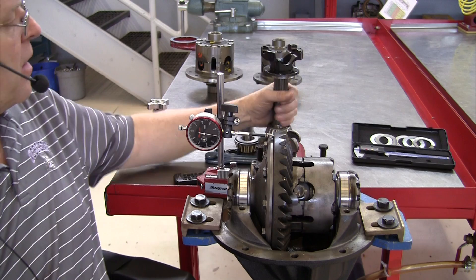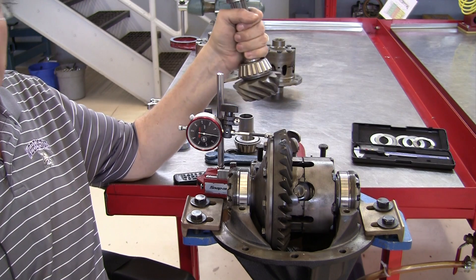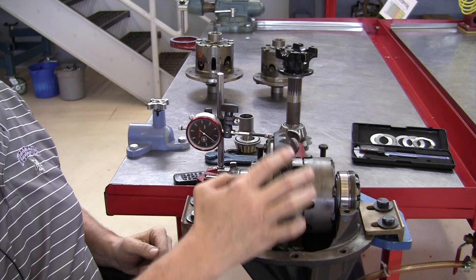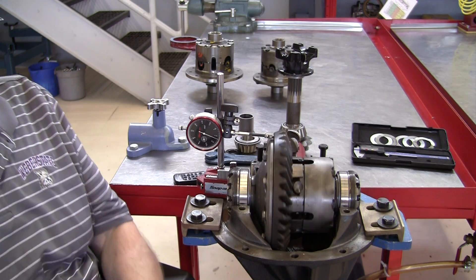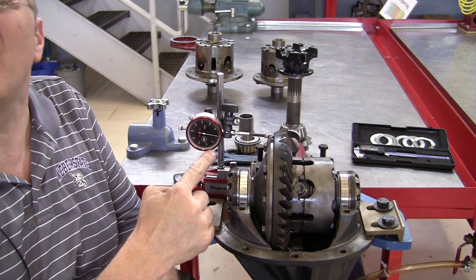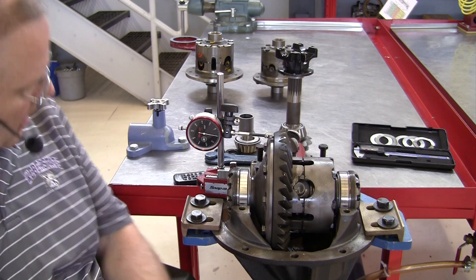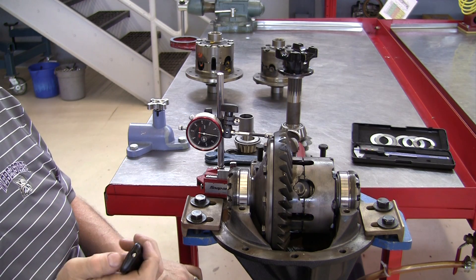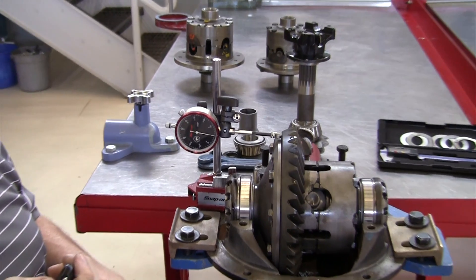Now I did not put in the pinion gear, so this allows the ring gear to spin freely on its side bearings. I've got a dial indicator hooked up right here, and I'm going to measure the runout on the back of the ring gear.